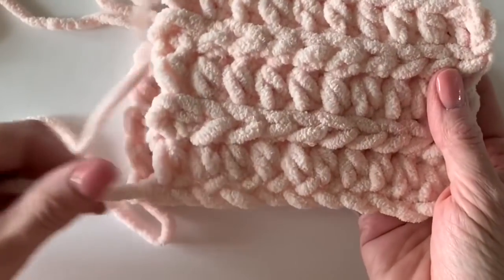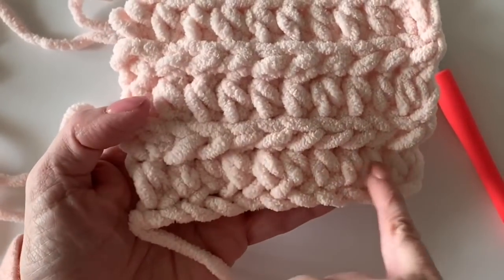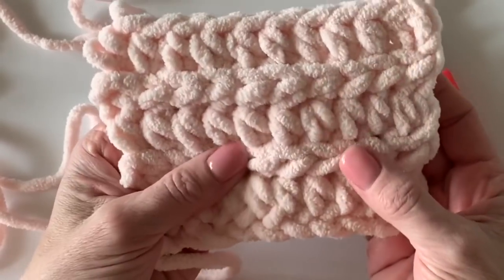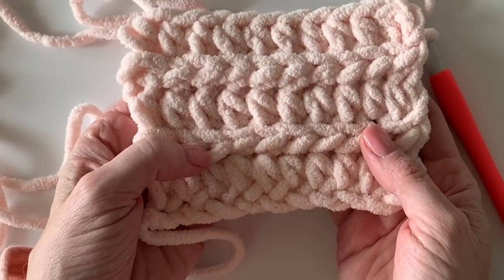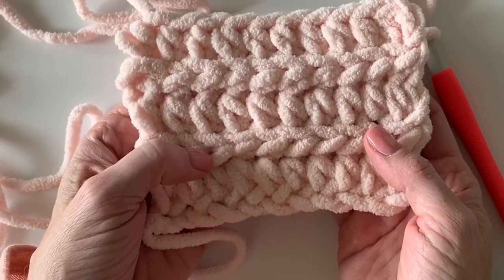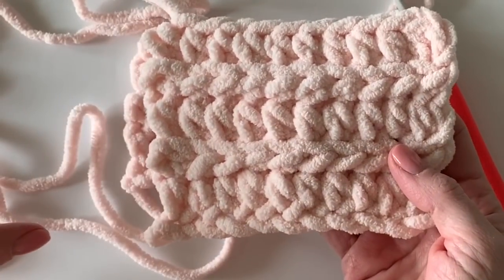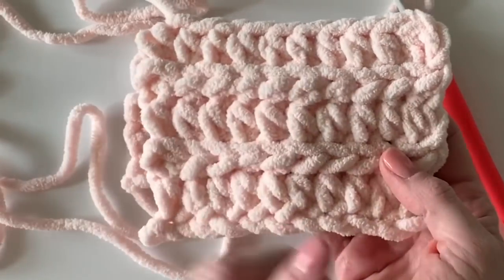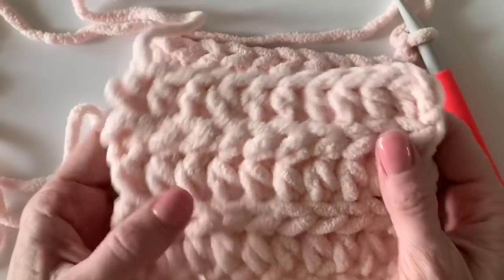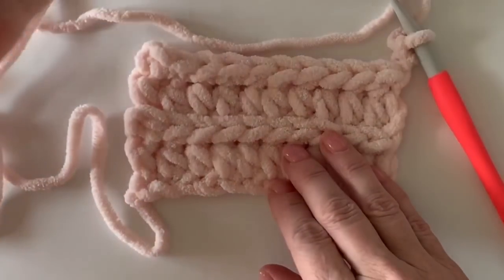There is no pattern repeat. My starting chain for this blanket was 102, which gave me 100 stitches, and it turned out to be about a 40-inch by 60-inch blanket — super nice. If you want to do your own number of chains, you can. This blanket is worked lengthwise, so make your chain long and then work shorter rows across — I worked 56 rows wide.